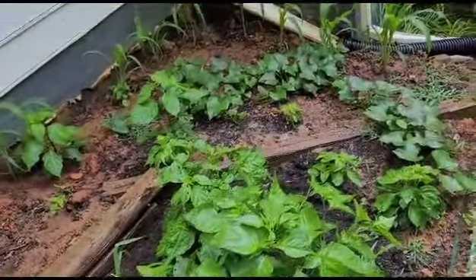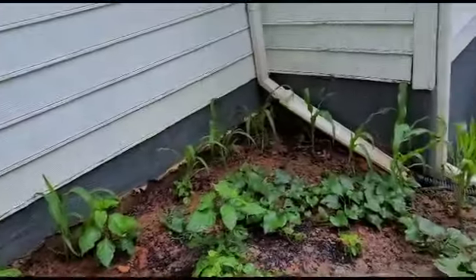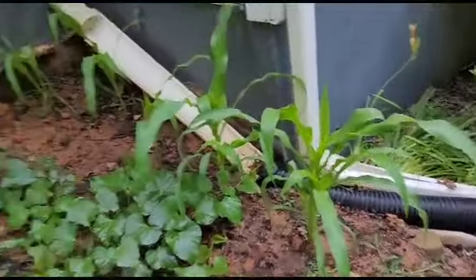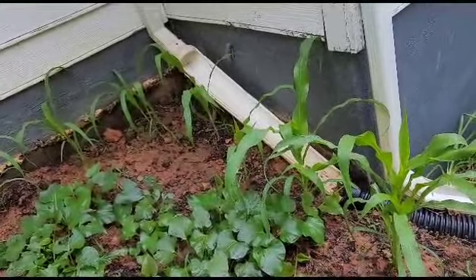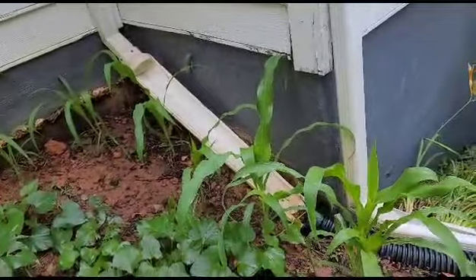This is going to be my go-to side from now on. The corn - look how beautiful the corn is coming up compared to the corn on the other side. Those corn were planted way before these corn over here, way before them.